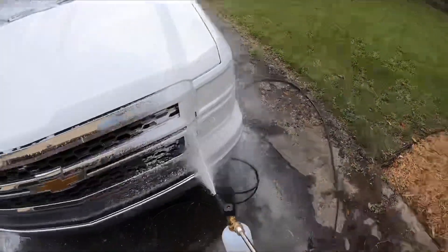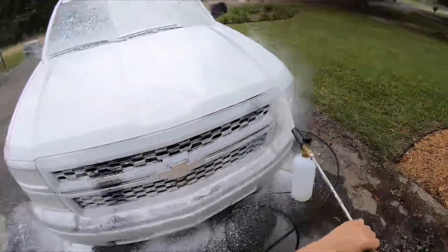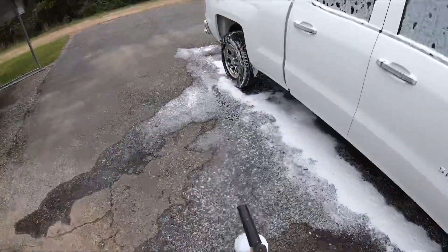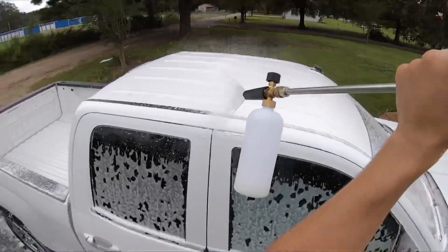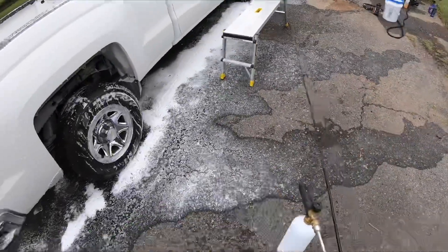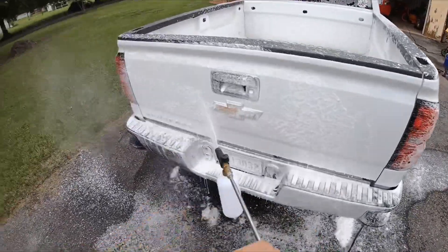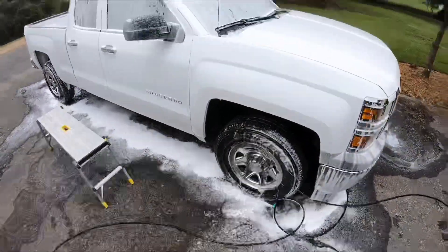This foam cannon blows through soap and water — you need to pick up the pace a little bit. This is the Twinkle Star foam cannon, and it flies through your foam cannon soap. Now let's see what it looks like rinsing off.